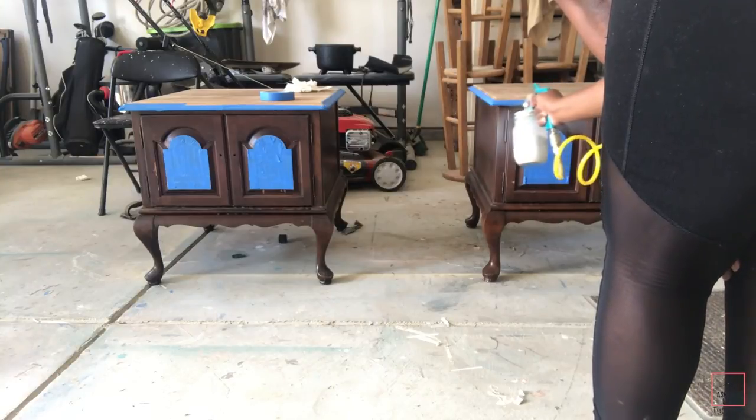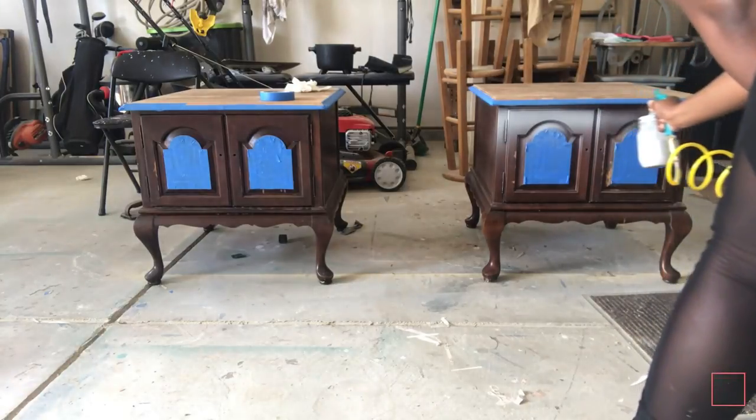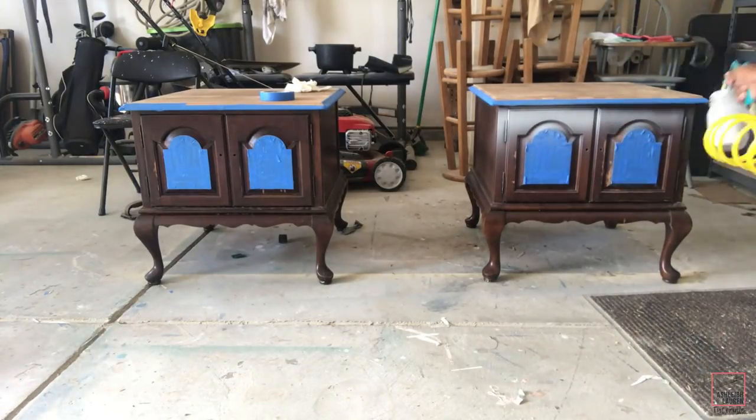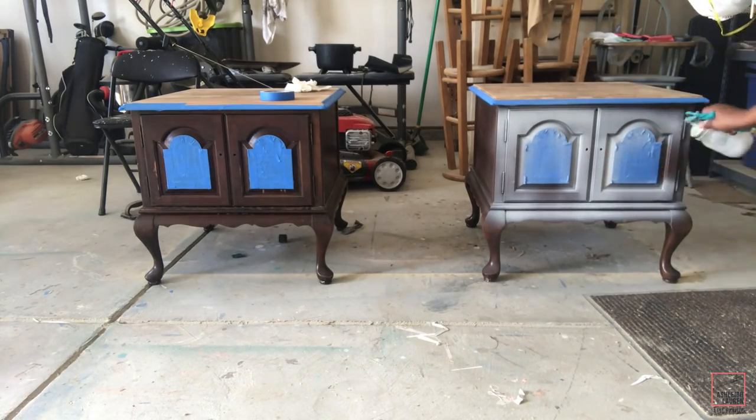Now I'm going to take my critter sprayer — I will have the link down below if you're interested in it. I absolutely love to use this thing. First I'm just going to spray on a coat of primer onto both of these end tables.